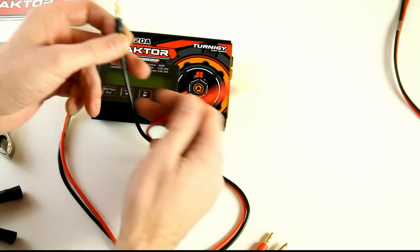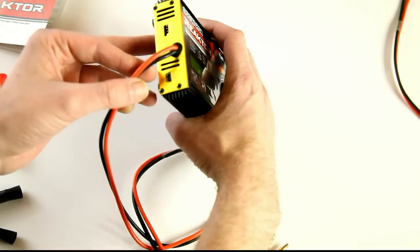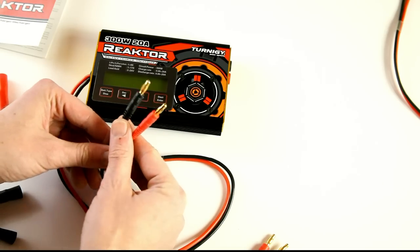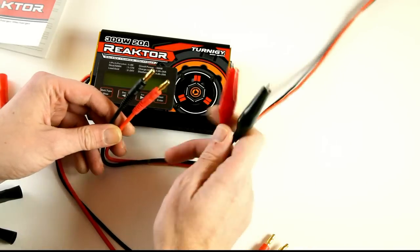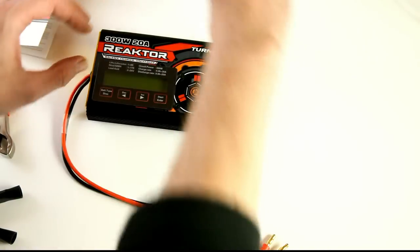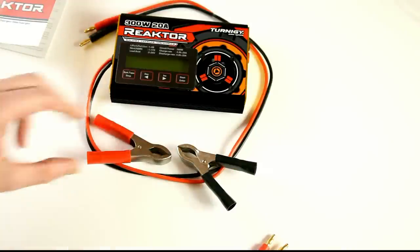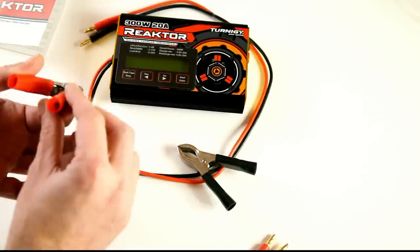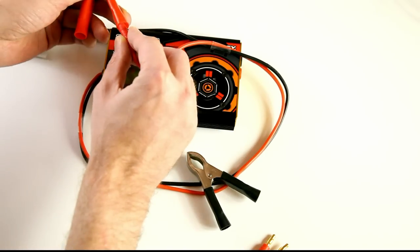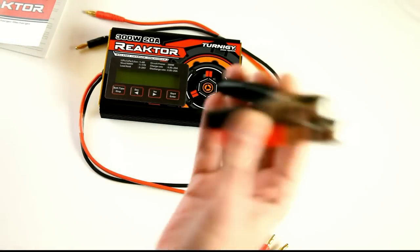The power cables are already connected to the charger and can't be removed. As you can see, it has banana plugs — much better than the clamp-style ones the old charger came with. It also came with two large alligator clips that you can attach to these booted connectors. Since I'll be using this charger indoors, I won't be using those alligator clips.